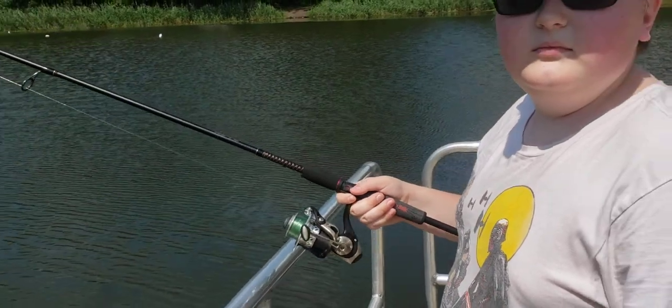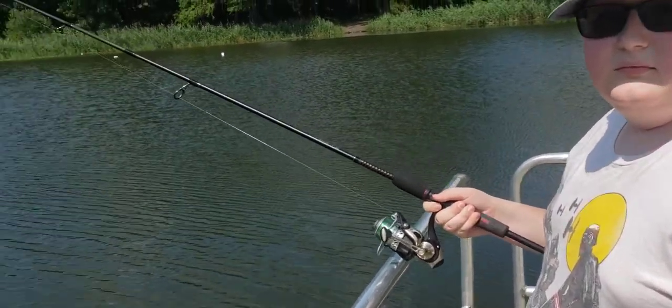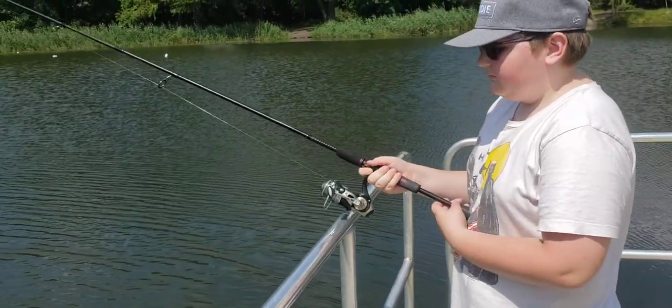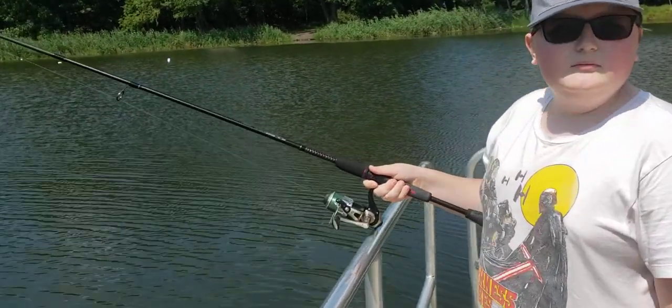It's a comfortable rod to fish. It is a little heavy, but as the day goes on, you don't mind — you're having a good time. The reel that comes with the rod I used in salt water, so I switched it up with the Mitchell 300 for fresh water.